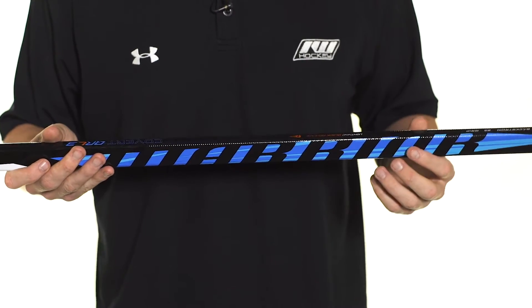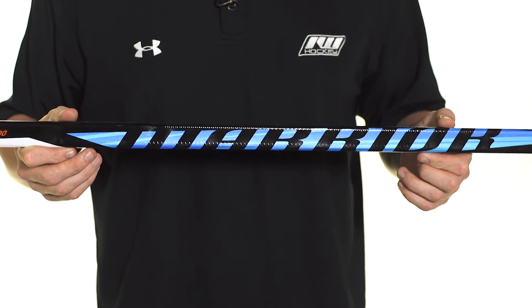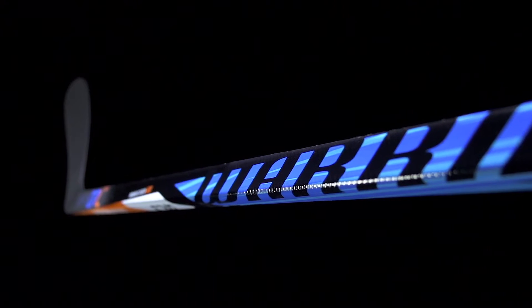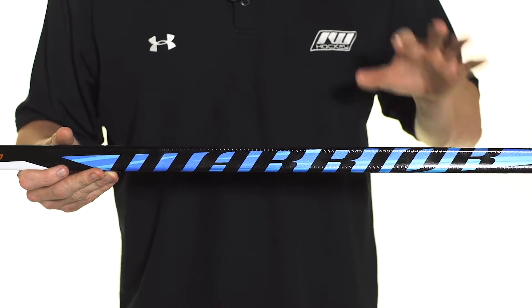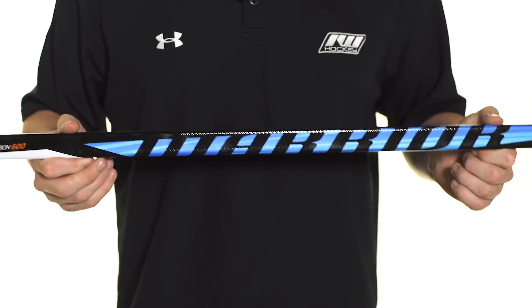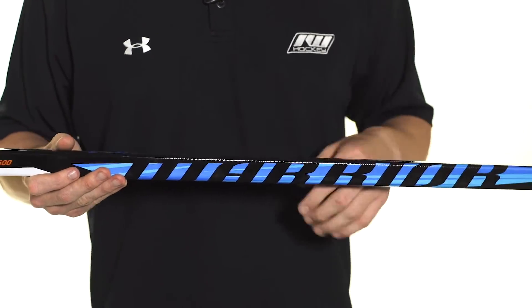As far as the construction goes, this uses what they call the True One-Piece technology. It's actually something that we'll find in the top-line QRL as well. This eliminates any of the defects that happen during the construction process, and what that gives you as a player is a more consistent overall product, a more responsive stick, as well as a better balanced feel in the hands. So great to see that they include it across all their price points.